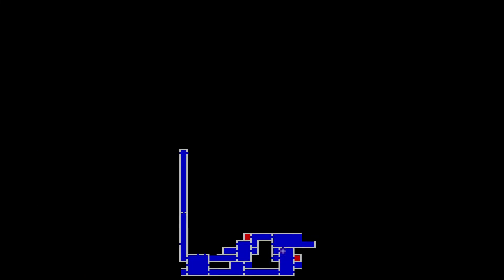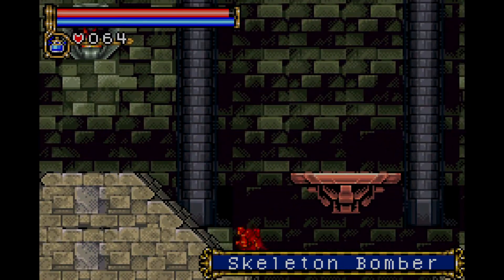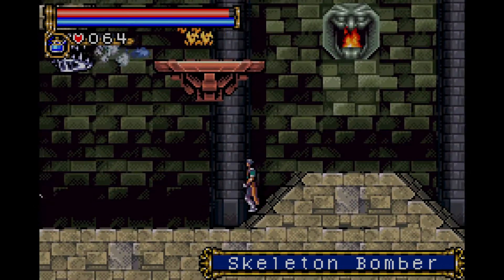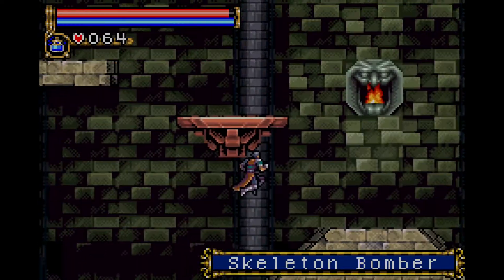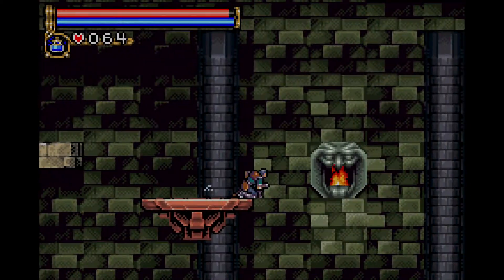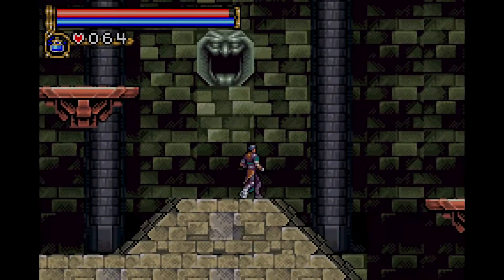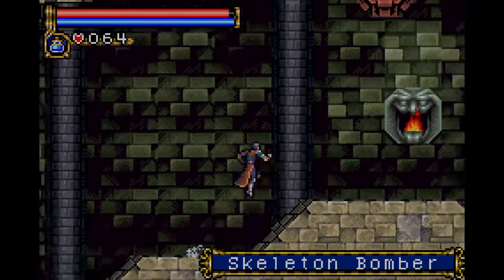I'm just going to figure out where I was last time before I was supposed to fight the boss, so I'll hopefully be able to show you guys a little bit more about this game. Castlevania Circle of the Moon is the first Game Boy Advance Castlevania game to have been released. And this is actually the first Castlevania game I've ever played.